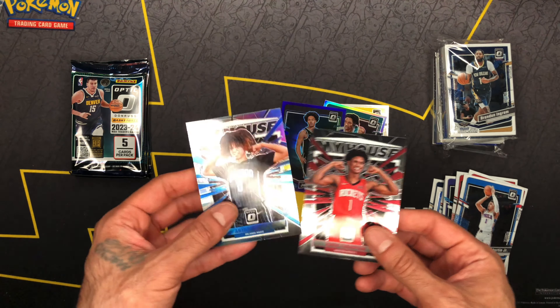Let me know in the comment section — what would y'all rather grab? Would you rather grab a hanger box at 20, two hanger boxes at 40, or a blaster box?